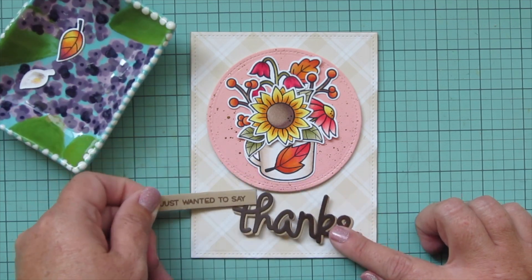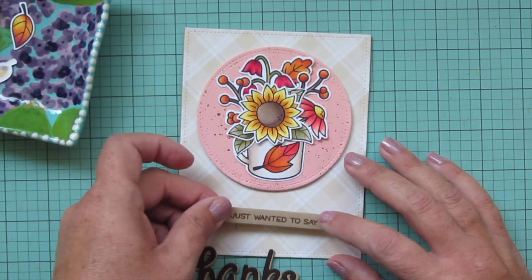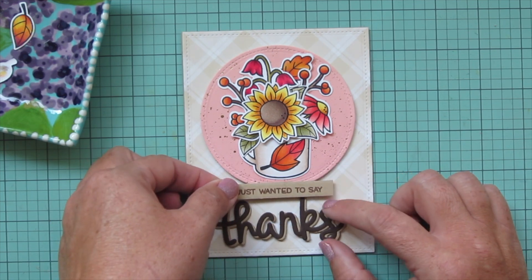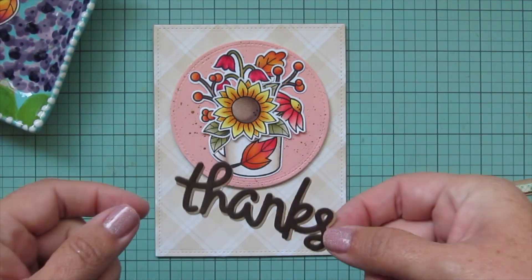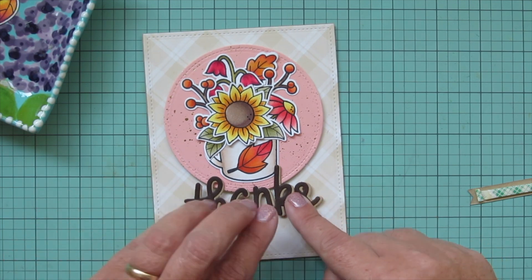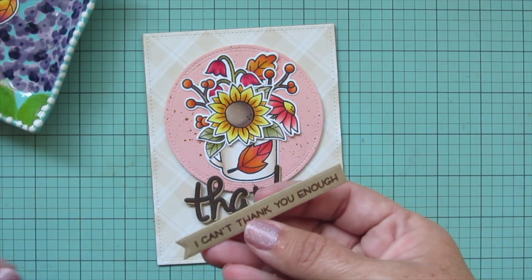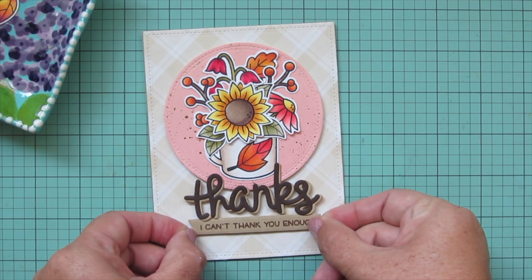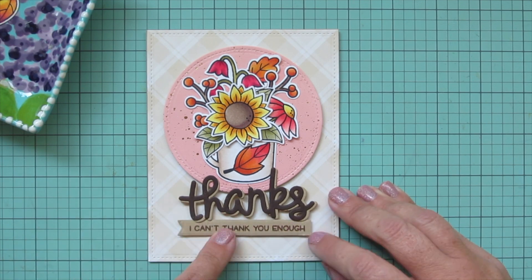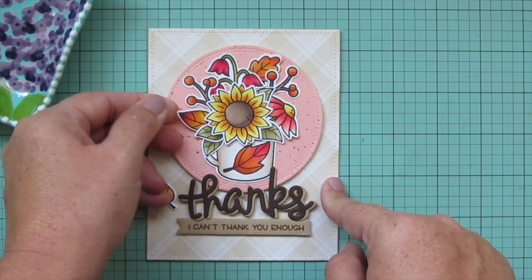I turn my attention back to the sentiment, still trying to make it work, but it's not quite coming together. I thought maybe putting the strip toward the top or at the base of the circle would help, but I wasn't loving it. So I changed tactics completely — I added foam tape to the back of the scripty 'thanks' and adhered it overlapping the bottom of the circle. Then I stamped a different sentiment from the same set: 'I can't thank you enough,' added foam tape to its back, and tucked it up under the word 'thanks' so the bottom edge overlaps and integrates everything into the scene.